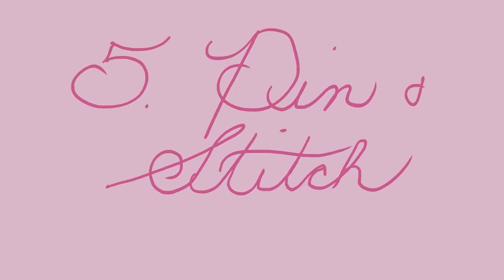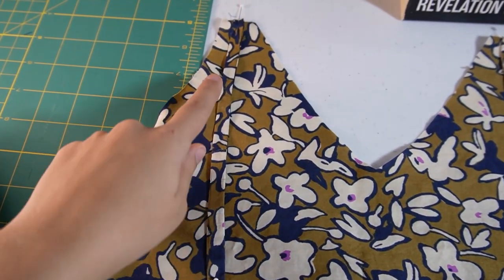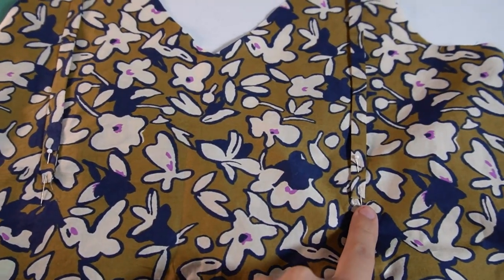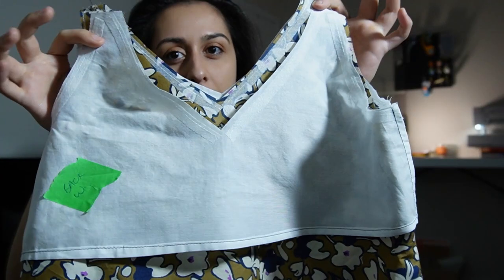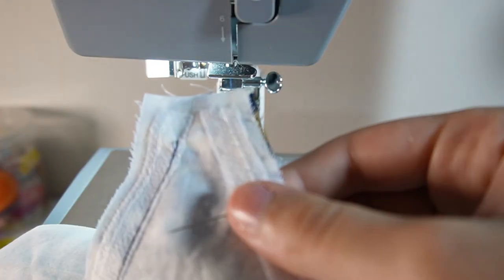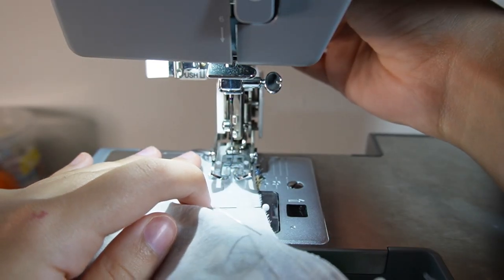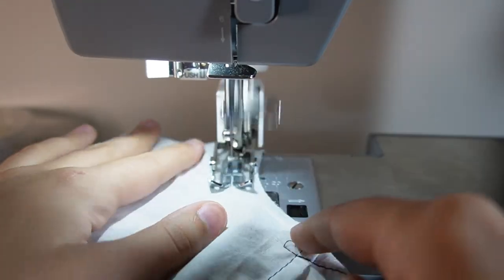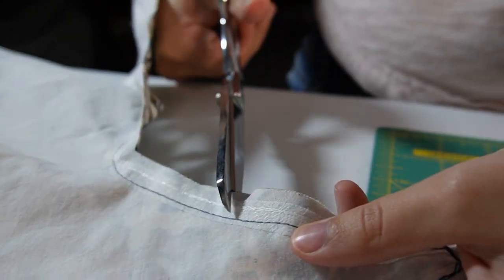Step five: pin and stitch. Align the straps to the front of the camisole, pinning them at the top. I've also pinned the straps towards the bottom just to hold them in place. Place the camisole inside the lining and pin them together. Stitch around the armholes, the neckline, and across the front straps. Make sure that you leave about a half inch on the back for the straps to get pulled through later. Snip little triangles all around the curved edges to make it easier to turn in the next step.